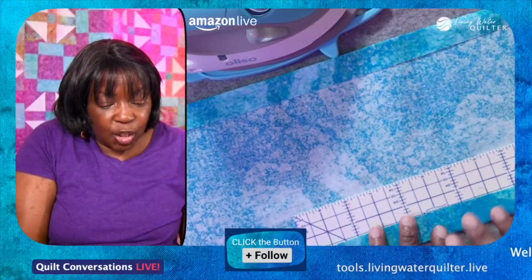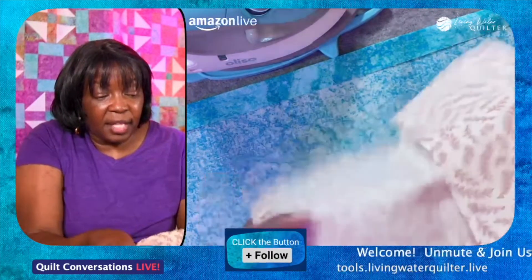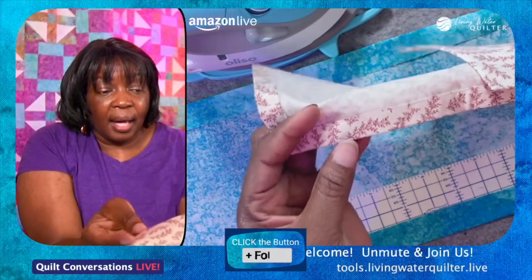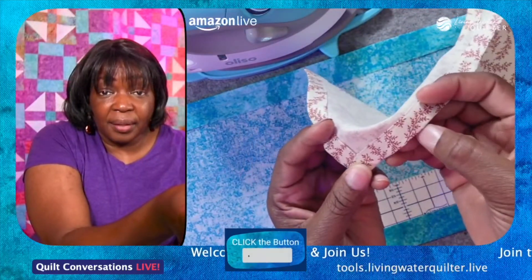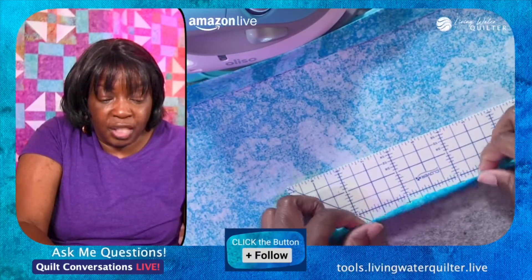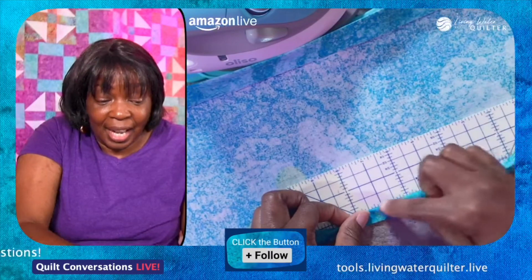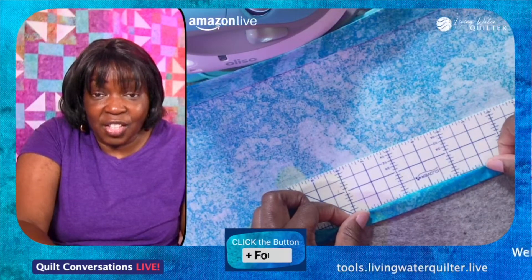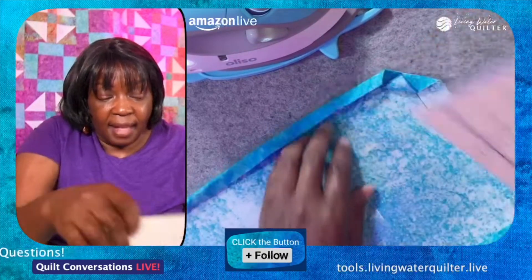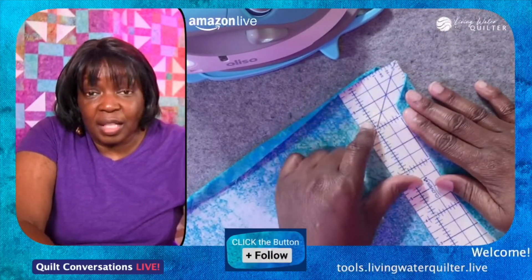Determine what size you want the hem to be around the edge of the napkin. I have half inch right here and I want it folded over. The reason why I'm doing an inch is because I'm going to fold this under just like that to get a half inch with a nice finished edge. A whole inch here, and then you want to press a whole inch on this side on both sides.